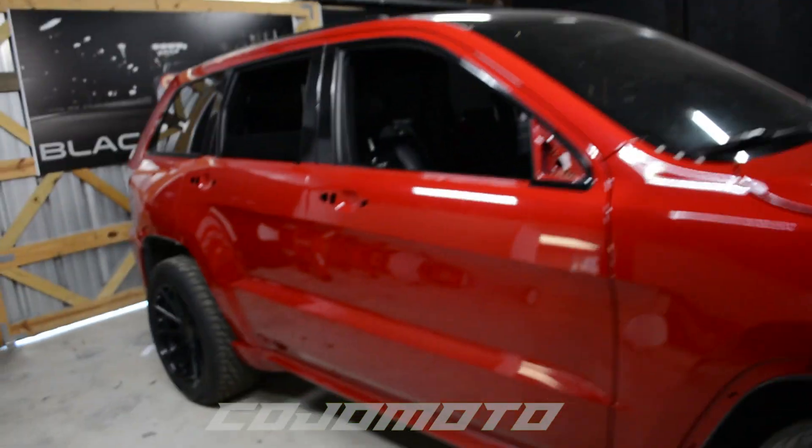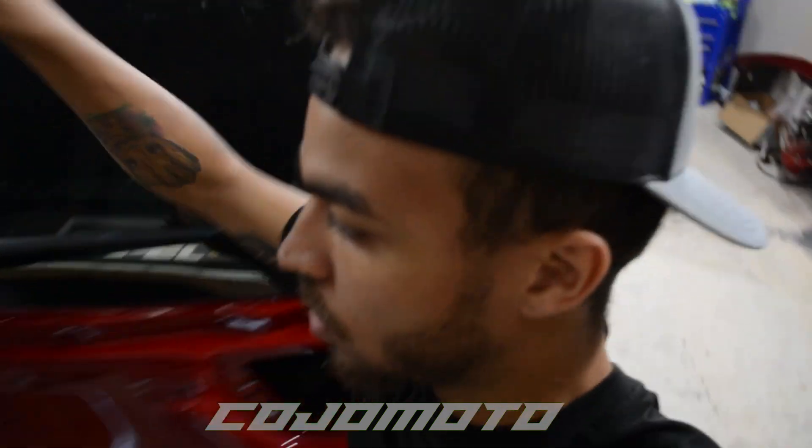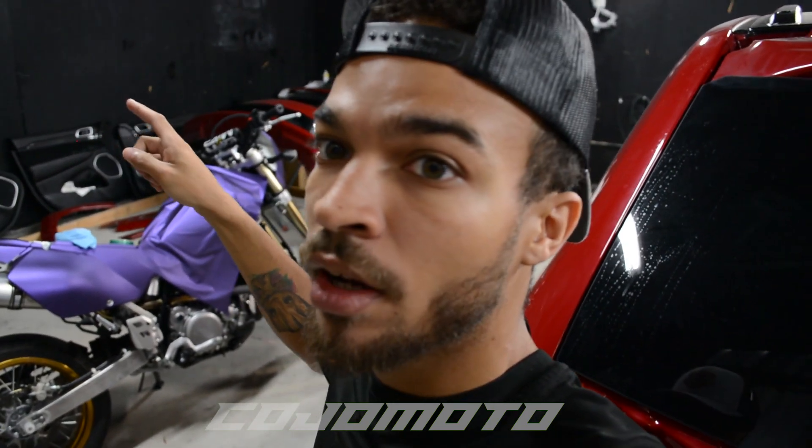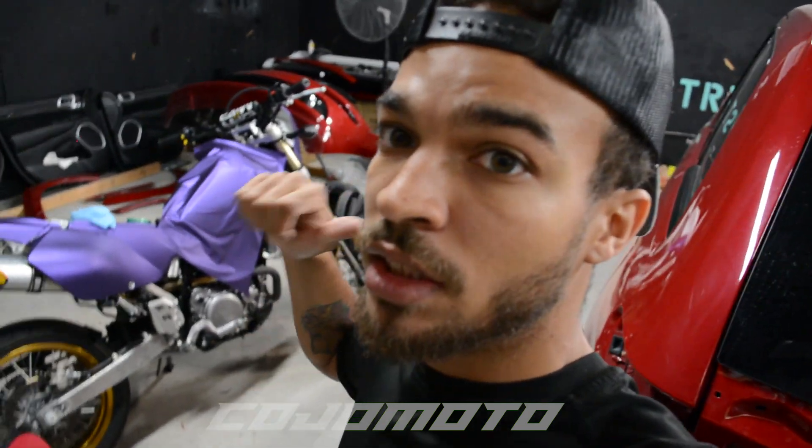We've got these projects to do. This one's already stripped and fully disassembled — that's how I do it over here. Door handles, mirrors, bumpers, front bumper, headlights — pretty much everything gets stripped off, gets wrapped, then reassembled. I'm gonna go ahead and finish the DRZ so I can get him out of here. I told the client it'll be done today, so I'm going to finish wrapping that, put you guys on a tripod, do a quick time-lapse, and then get started on this Jeep.